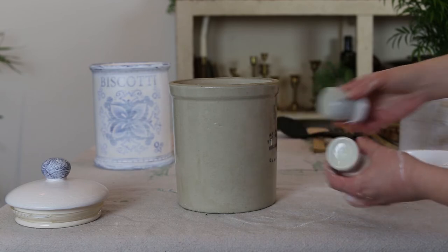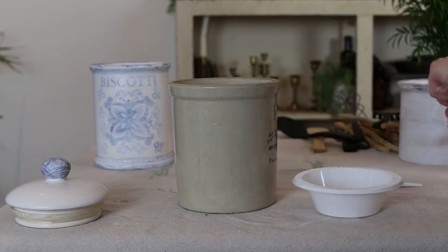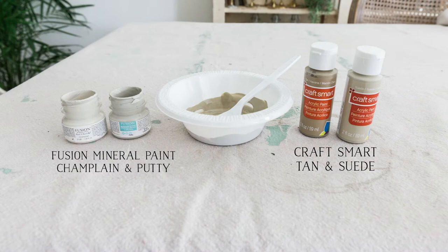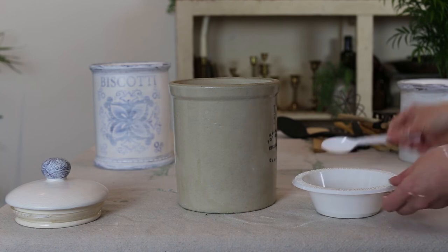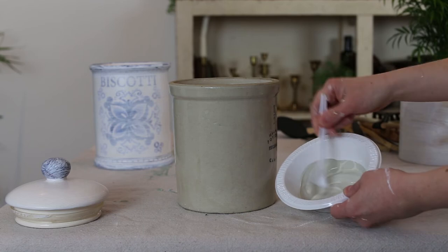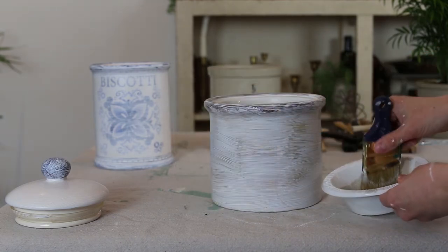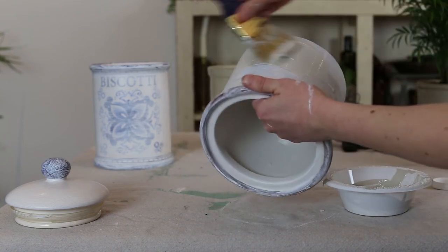Now you're going to match up paint that matches your crock. I haven't been able to find one paint that matches it identically, so you have to mix two paints together to find that beautiful putty color. Mix them together in a plastic bowl with a plastic spoon, then go ahead and paint the whole canister the same way you did for the primer.